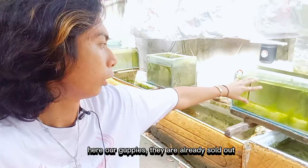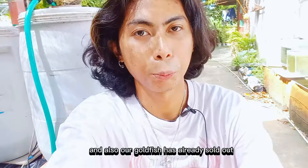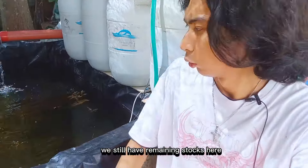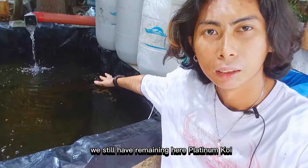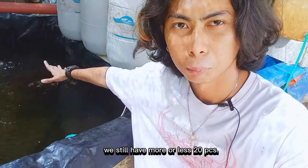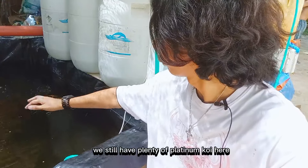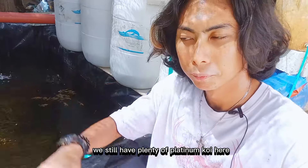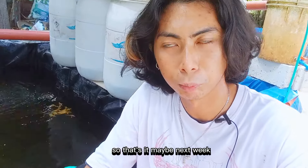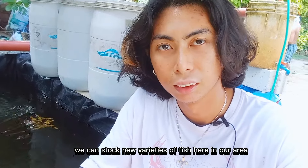Atong mga guppies, rot-horot na. Atong mga goldfish po, rot-horot na po. Ang nabilin na lang diri karon — kasagaran na po — mga platinum koi, napani siya sa more or less 20 pieces, ubay-ubay na lang po nabilin. Maybe mga next week, makastak na po tayo mga bagong klase sa isda diri sa tong area.